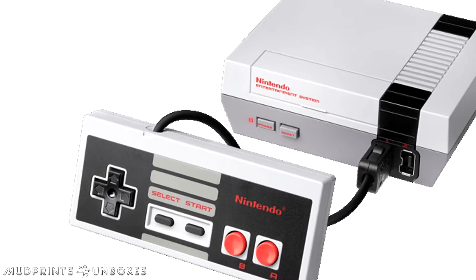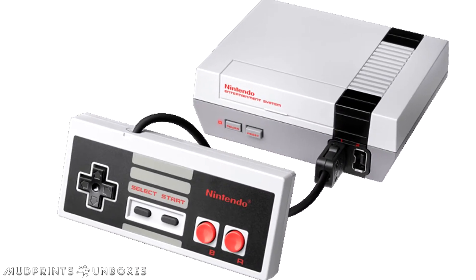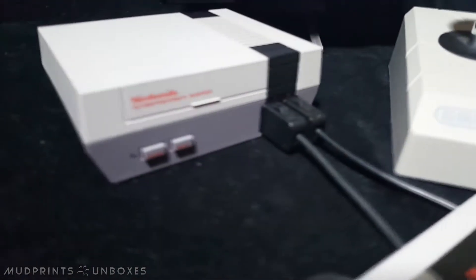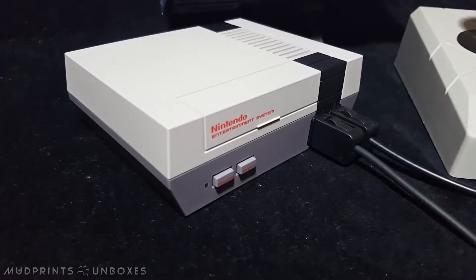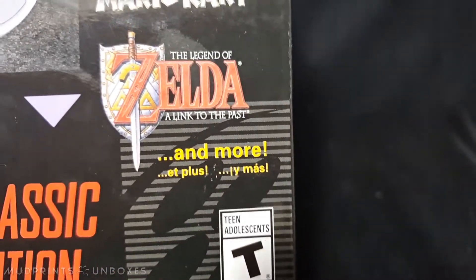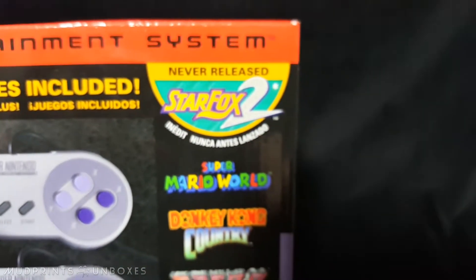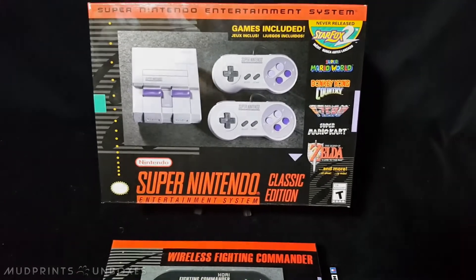Last year, everyone and their mom lost their collective stuff over Nintendo's NES Classic Edition microconsole. Its miniaturized size and 30 built-in games conjured a lot of nostalgia — well, for those that were able to get one anyway. Now, almost a year later, the Super NES Classic aims to deliver the same level of old-school kicks, and it might end up doing so. Let's take a closer look.